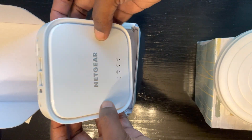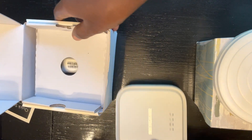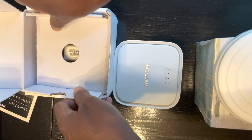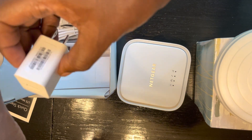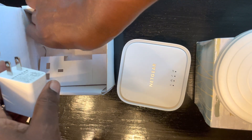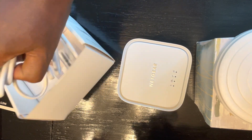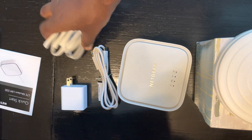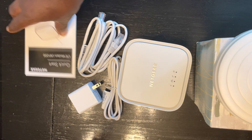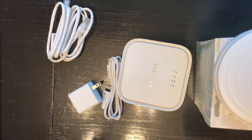So it's unboxed — nothing special here. There's a quick start guide, the modem itself, and I believe there is a charger with a USB-C port and an Ethernet cable. This is what comes in the box.